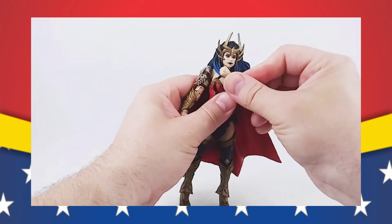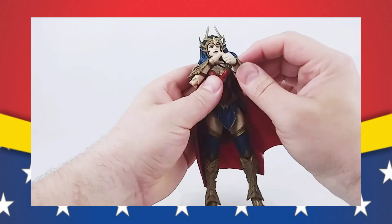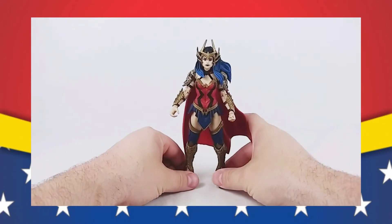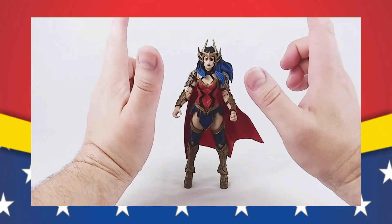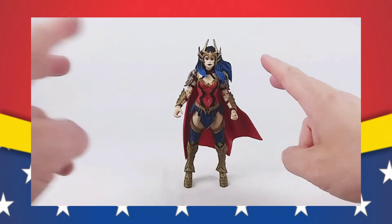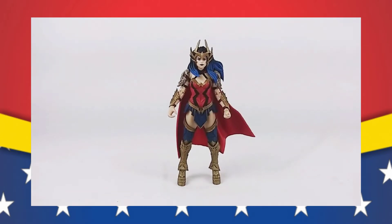Now, just like with the articulation, one metric of mine for every Wonder Woman figure — she can kind of get that cross bracer pose. Not as much as I would have liked, but she can do it. I'm not going to put up too much of a fuss for that, just because of how unique and how good everything else looks. The past two Wonder Woman figures we've gotten from McFarlane Toys have been very unique. We had Wonder Woman from The Last Night on Earth, which we looked at last week, and now we have this one.